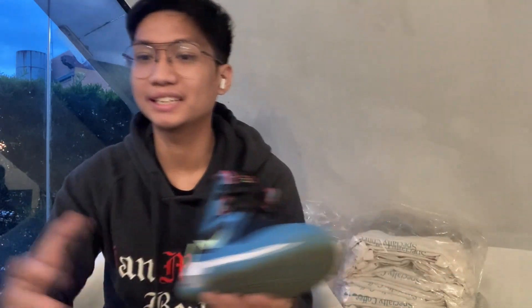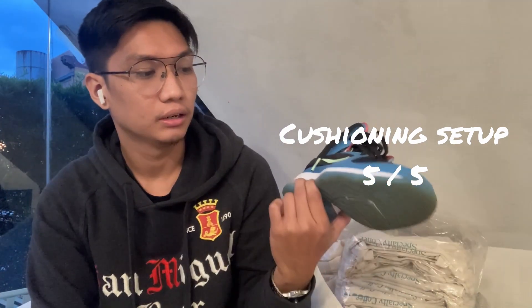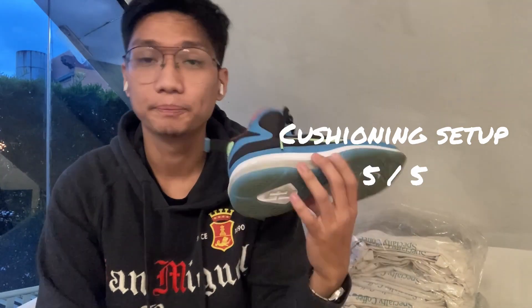One thing that surprised me with the LeBron 9 compared to previous LeBron signature shoes is that this one actually has court feel. So if you're a guard who wants really good cushioning, a high-cut or more supportive sneaker for your ankle, and at the same time you really want court feel and support, this sneaker will definitely give you that. For the cushioning setup I'd give it a 5 out of 5 — perfect court feel and a really great cushioning setup.